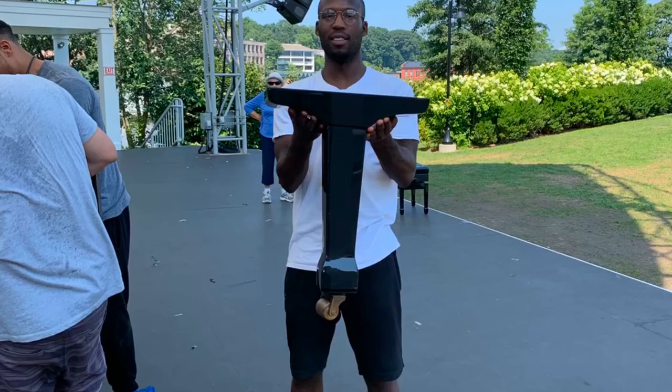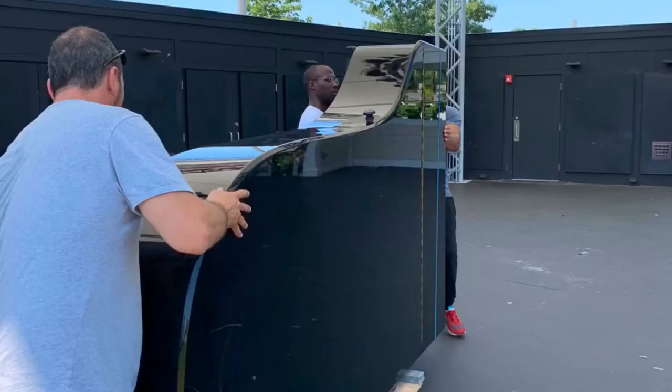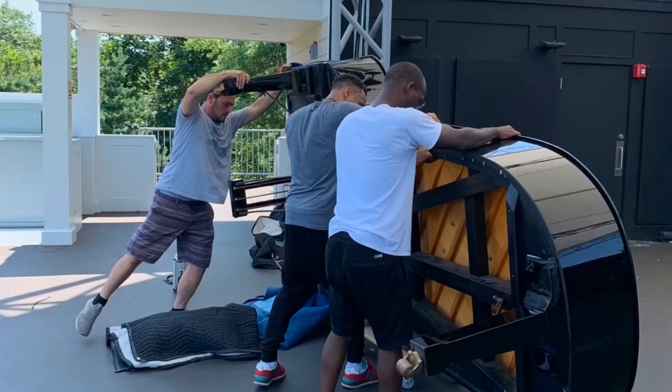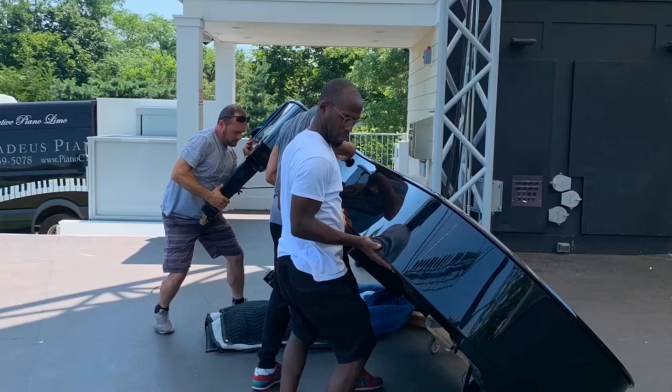Choose from Steinway, Yamaha, and many other brands in all sizes and colors of pianos available. Watch here as three men expertly set up this piano, get it tuned up, and the concert went off without a hitch, as it does all the time.